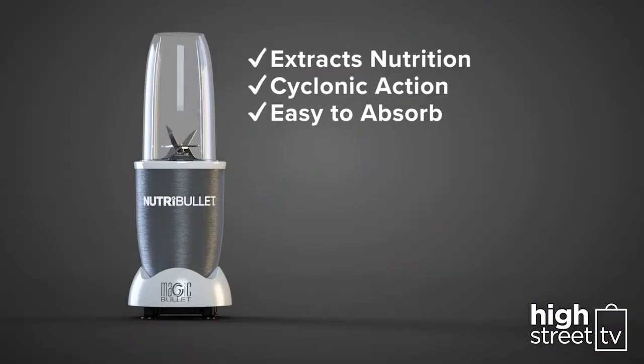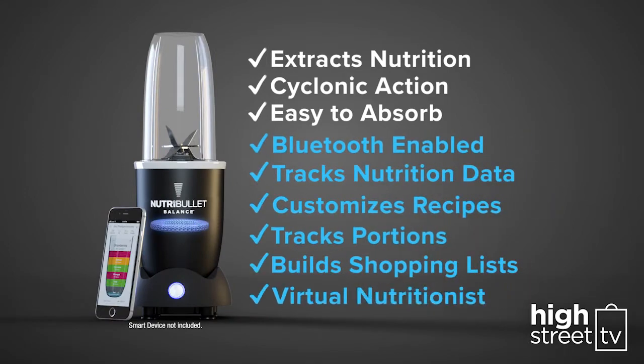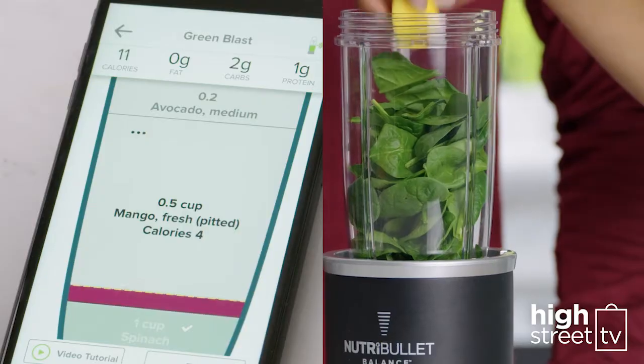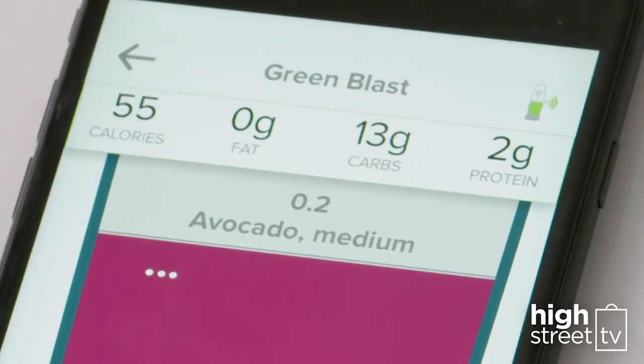The original Nutribullet introduced you to so much, but with the Nutribullet Balance, you get so much more. The secret is the built-in smart nutrition sensor. It recognizes when ingredients are being added and calculates the calories, fat, carbs, protein, sugar, and more.